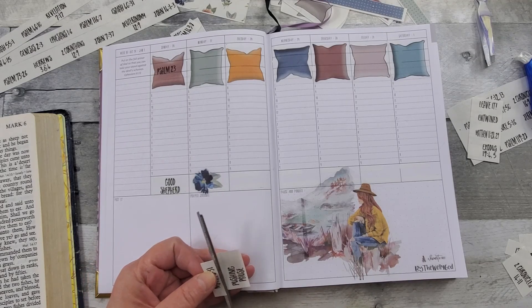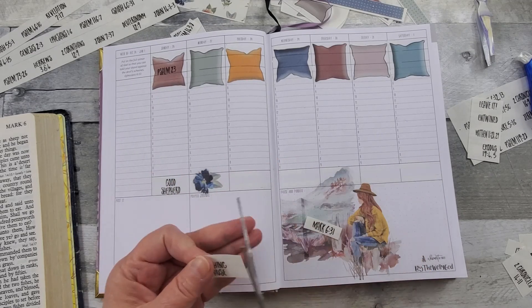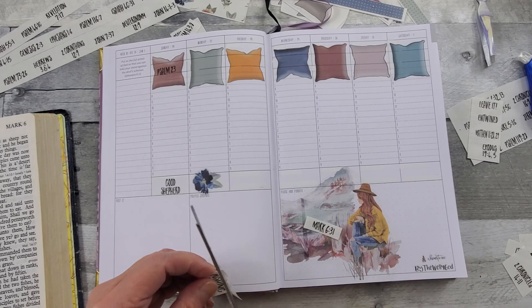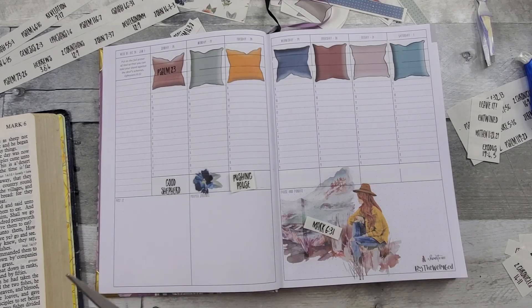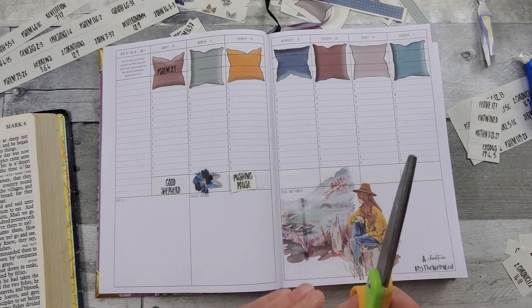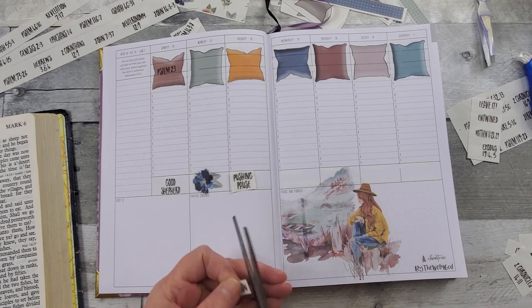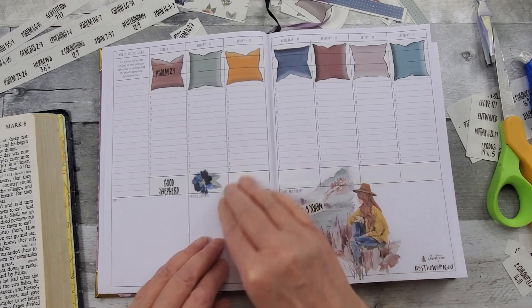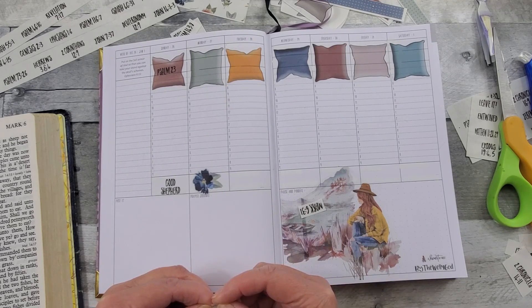Is that verse telling us that we need to unplug, to push pause? I have to admit, I love my social media. I love checking Facebook and Instagram and Pinterest. And I have already admitted that I will YouTube binge watch. I love watching play-with-me's and journaling videos. So yeah, I need to unplug.